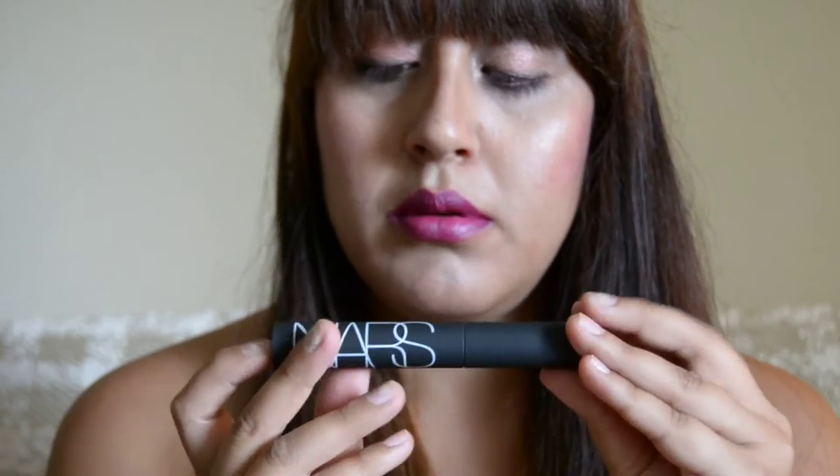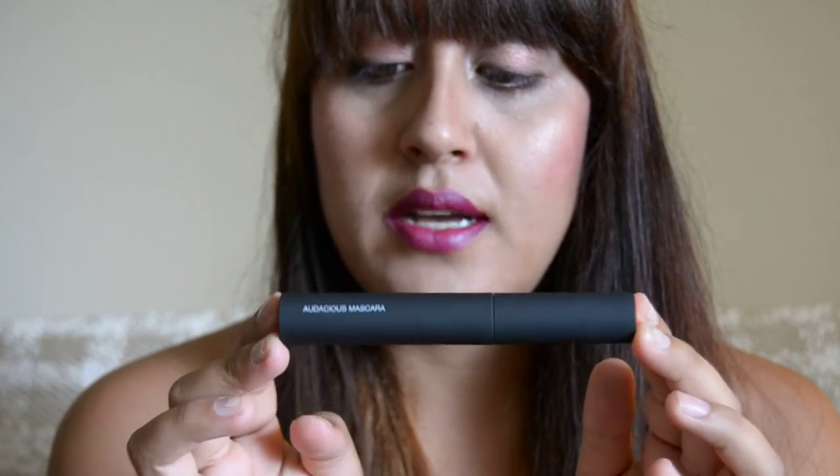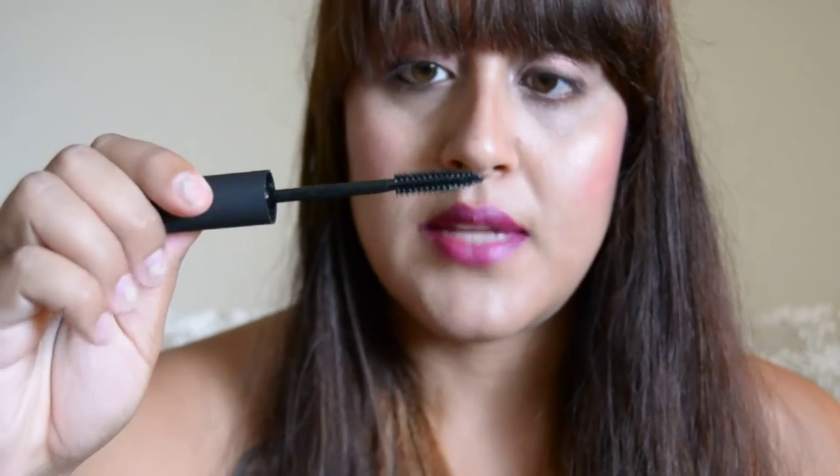First things first, it's called Black Moon, which I think is really cool. It comes in this box with red on the top. It comes in this pretty swanky tube — says NARS, says Audacious Mascara, has the red top and the color Black Moon on the bottom. When you open it, this is what the head of the brush looks like. This formula is clearly so black, because the tip of the brush is actually red, which is pretty incredible.